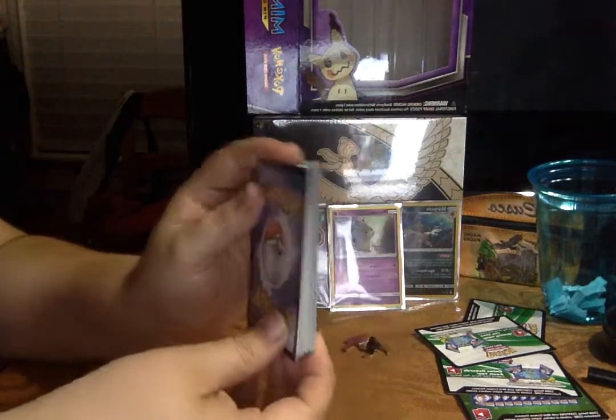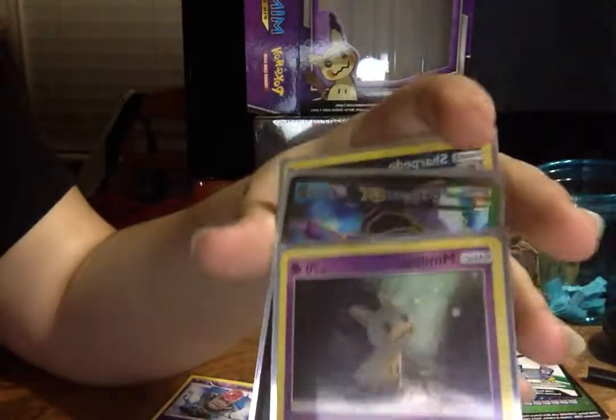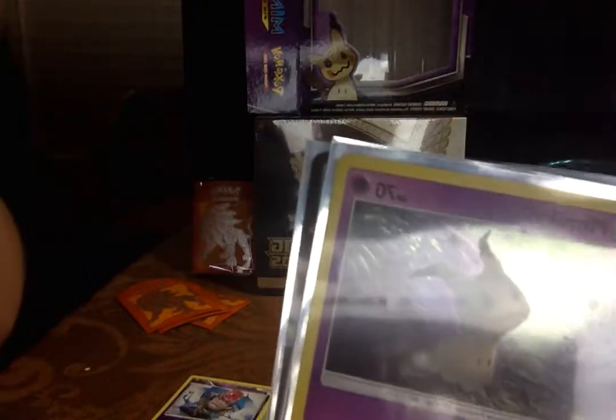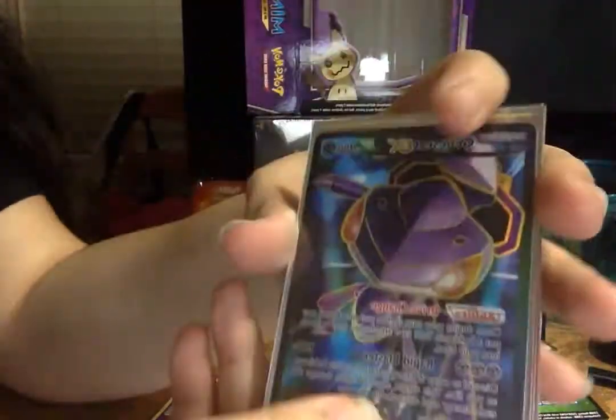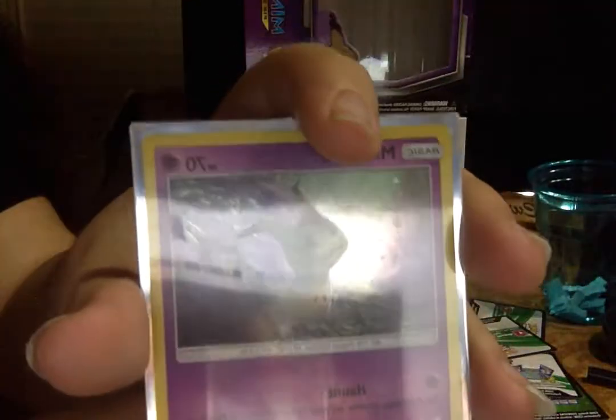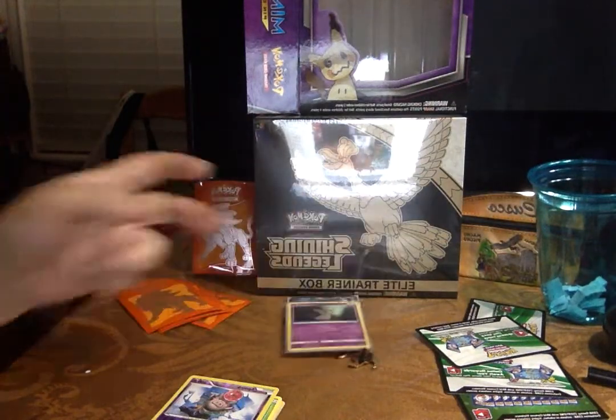Let's recap the cards we pulled. First we got Mimikyu, the foil promo that comes with the box. Then we have Sharpedo which is also a foil card, and then we have our full art Genesect EX — that's pretty cool. And again, Stranger Things — you all should watch it, this card looks like the upside down world. Totally go check that out. See you guys later, hope you liked this video!